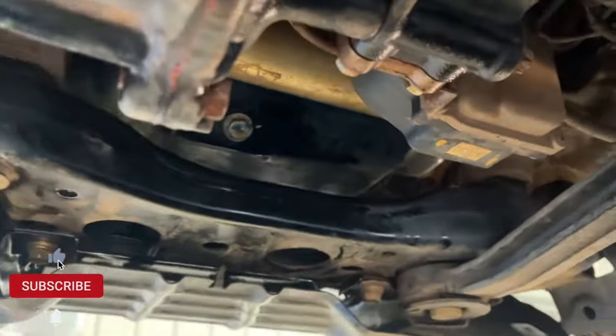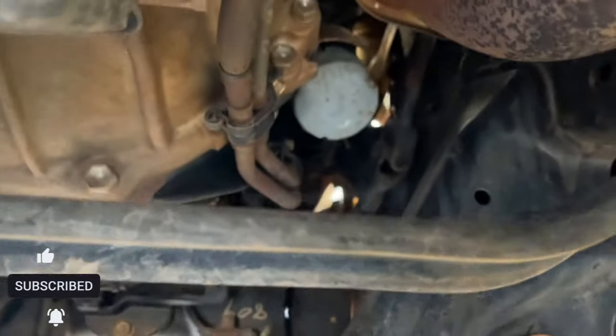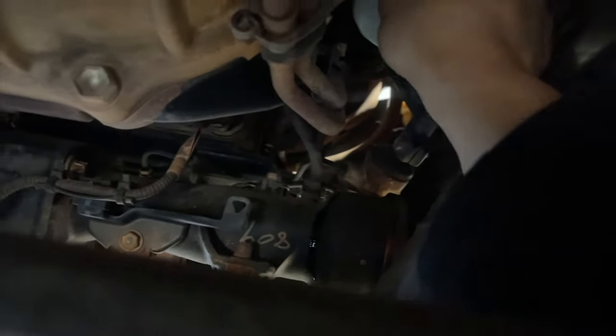The drain plug is already tight. I'm going to loosen the oil filter now. There's a little bit of oil dripping on the front leaf spring area, but that's alright — I'll clean it later.